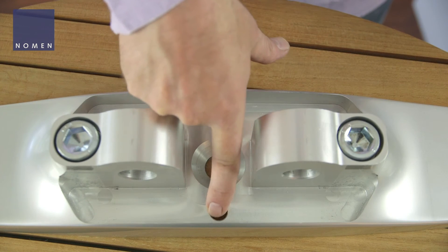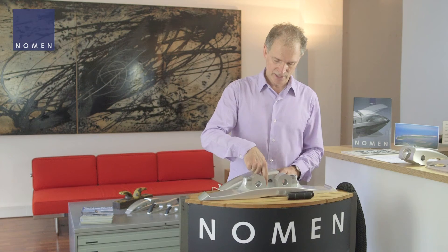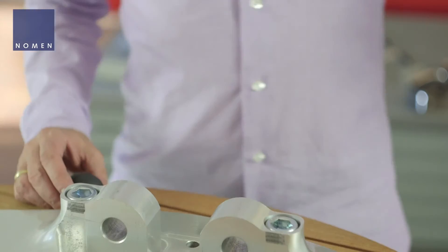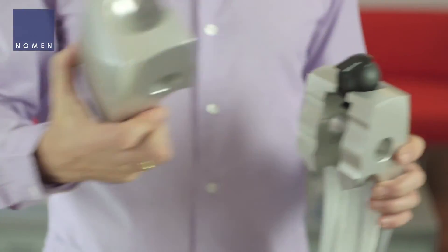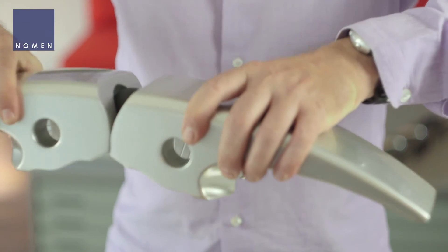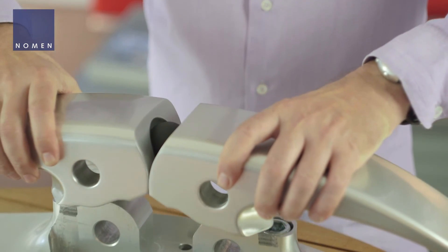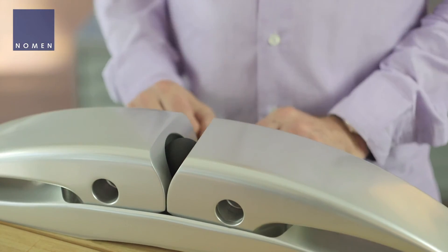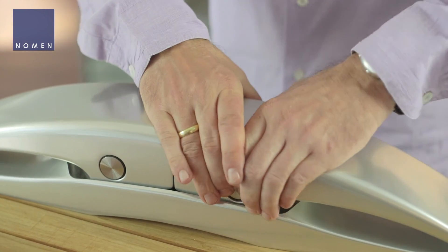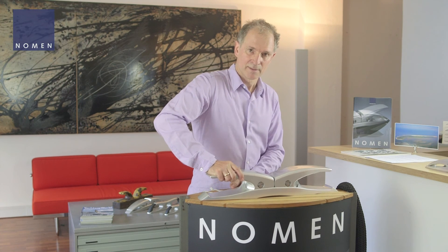There are also holes for drainage so that no water can stand inside the bottom part. After the cleat is fixed to the deck, you simply put together the three parts — two cleat arms and the elastic ball — and then put it onto the base part all together. Afterwards you slide in the bolts. That's all. Thank you for your interest.